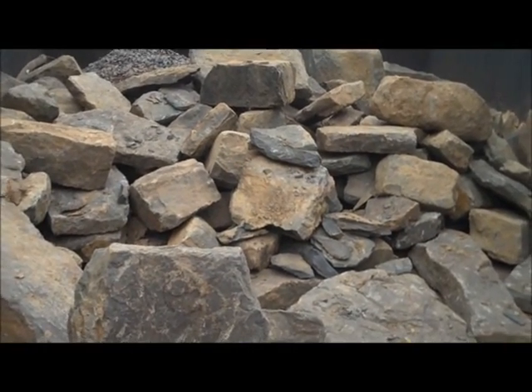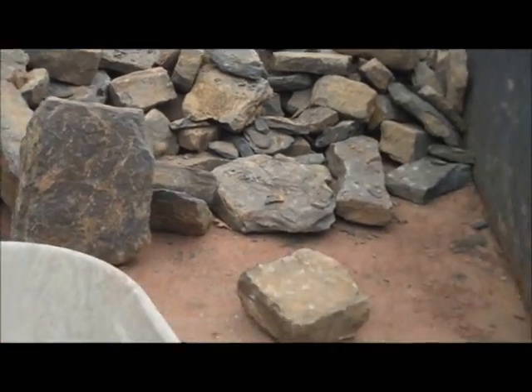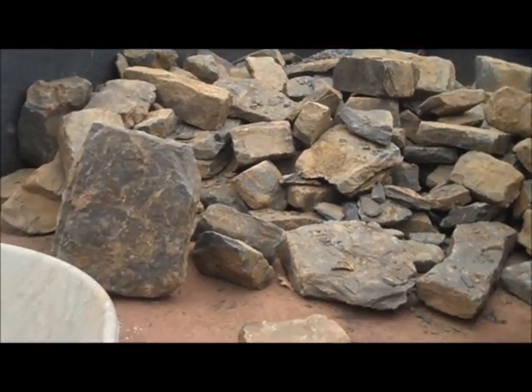This is day four at the Chris Worser retaining wall project and we have some more of that PA Fieldstone that we're going to use as the wall material here in the truck, unloading it by hand.